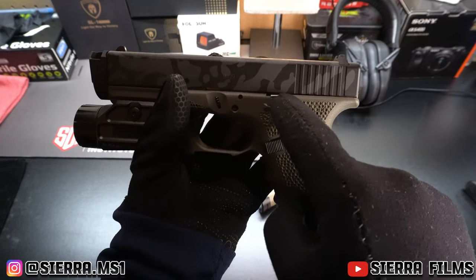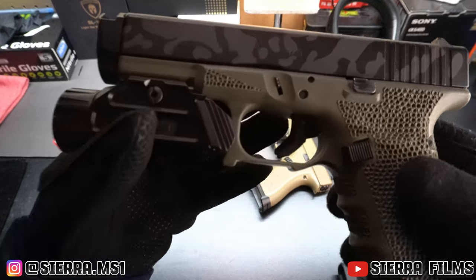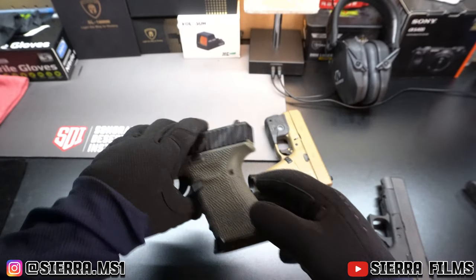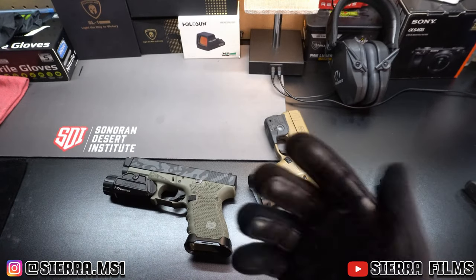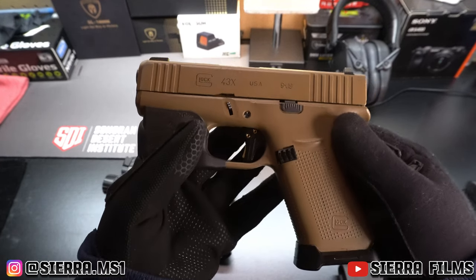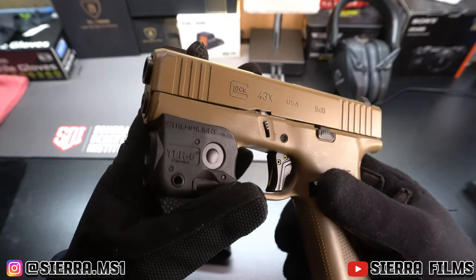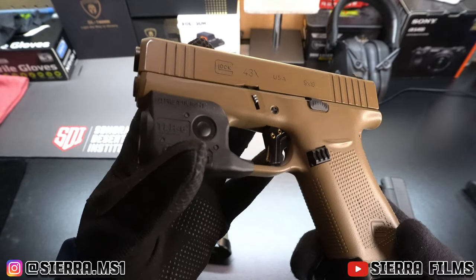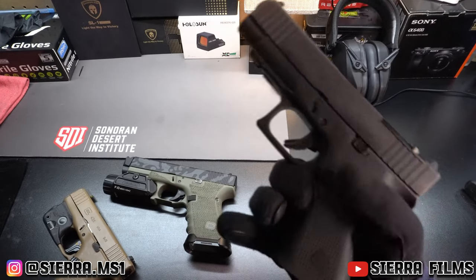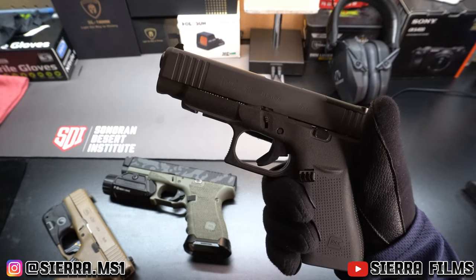Here soon I'll be switching the slide release and mag release — probably just sourcing from the Glock Store — and doing something with the trigger through Apex. I don't want to overdo this gun. But in my honest opinion, if you set aside the cost, the competitor options, and the skill issue, I genuinely believe it is 100% worth it to modify your Glock and add your own personal touches. Let me know what you want to see next — hope you enjoyed this video, like and subscribe.